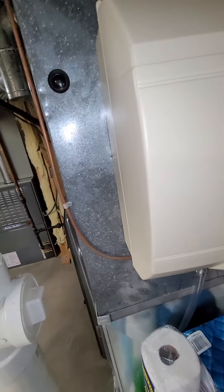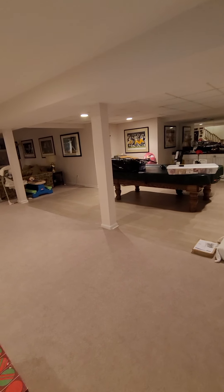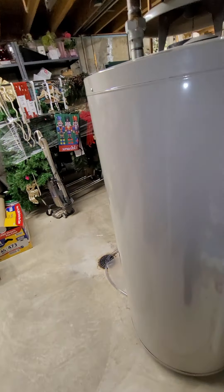We're in the basement area — access here. I don't think we have a walkout, so you'll have to come through the interior, down the stairs, and then over here to the right.